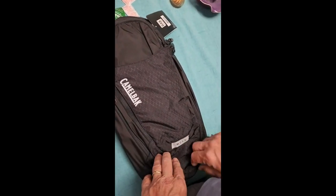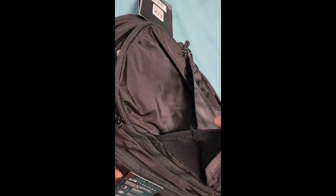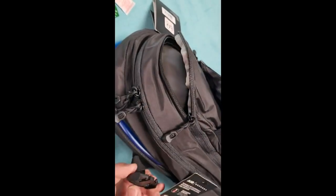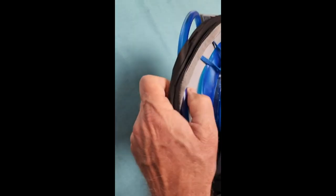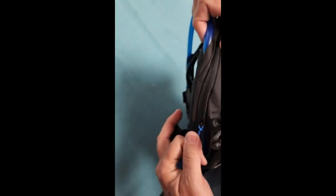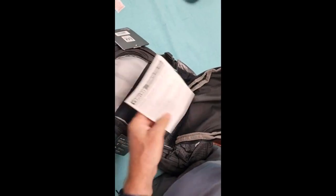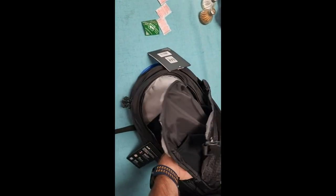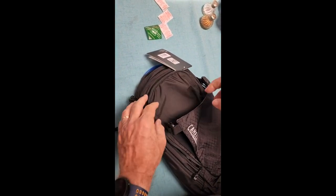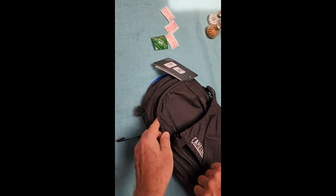It's a three-liter, 100-ounce model with expandable capacity as you open it up. Inside is the bladder, accessible through a single zipper — not a double zipper. It has a fairly large main compartment — not huge, but I'd guess about 10 liters total capacity.